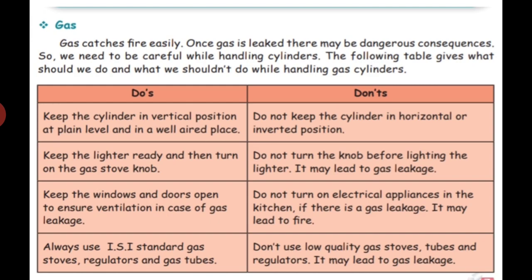Fourth point: always use ISI standard gas stoves, regulators, and gas tubes. The government puts an ISI seal — Indian Standard Institute — on approved products. If that seal is there, we buy it; otherwise, we should not buy it. Do not use low-quality gas stoves, tubes, and regulators as they may lead to gas leakage. Tell your parents — this is very, very important.